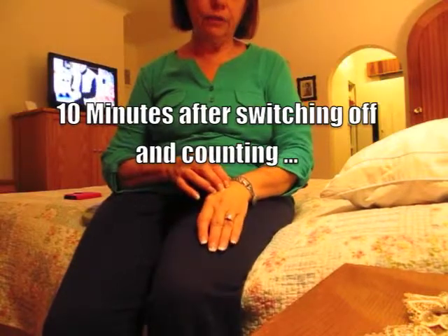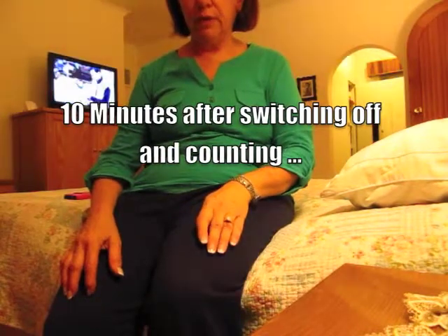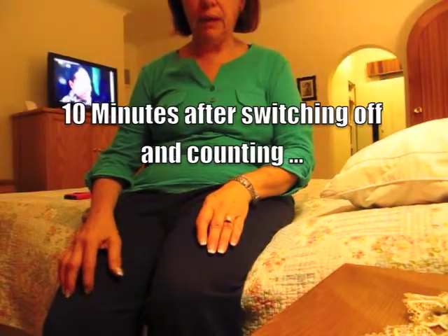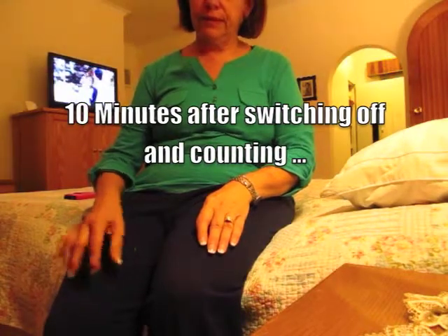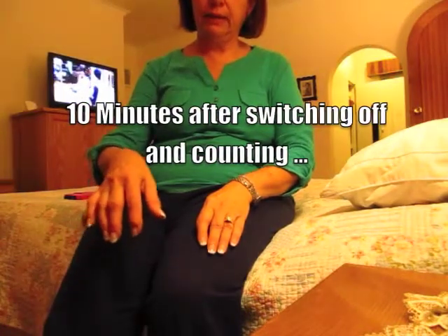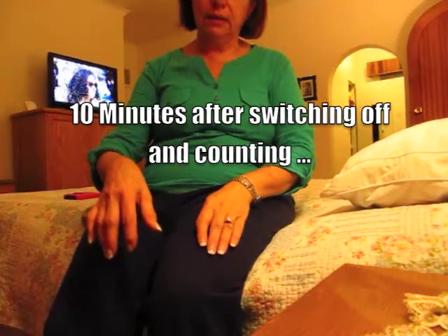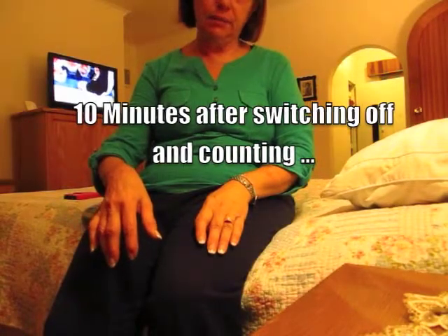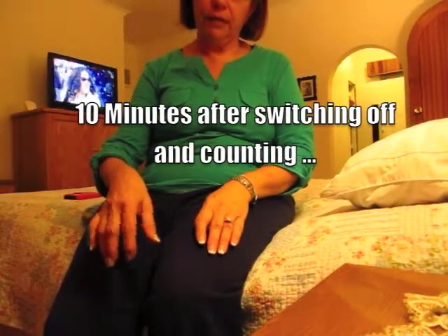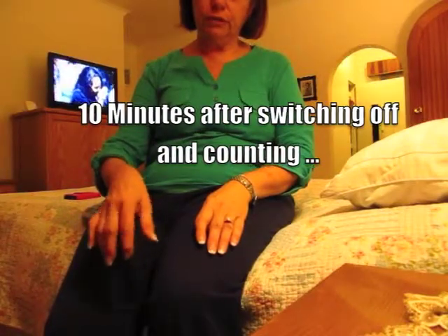My right side is much weaker when I walk, and you can see the shaking. It's not as bad as it used to be. Maybe it'll get worse with time, but it's really not that bad right now. It was a lot worse.